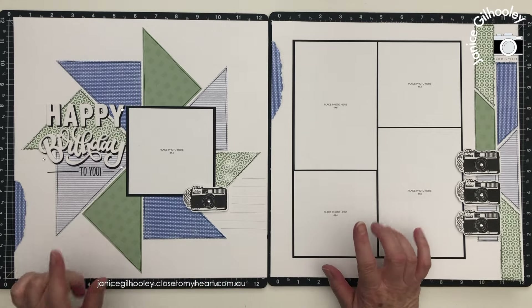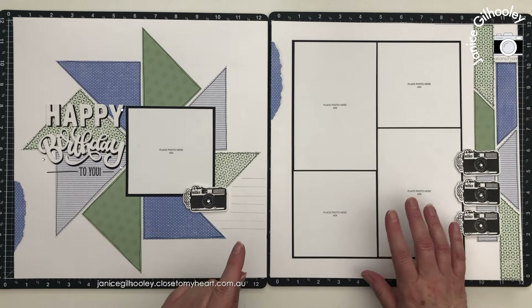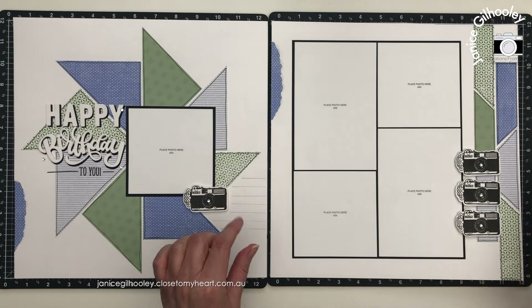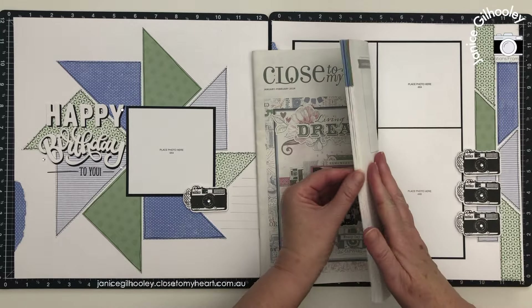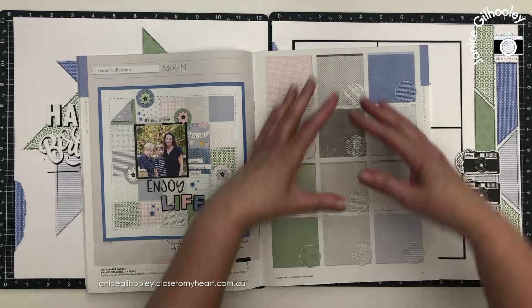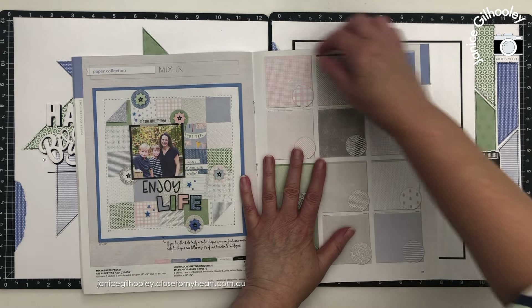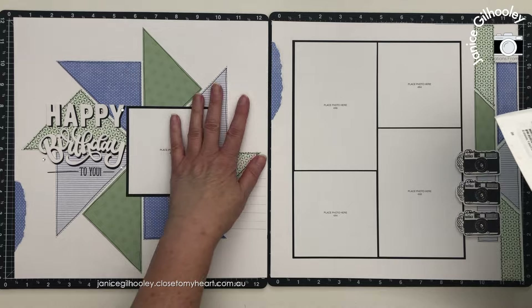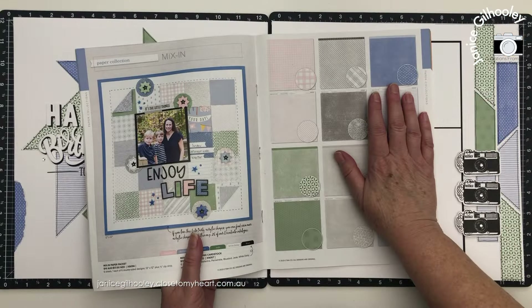Hello everyone and welcome to a scrapbook layout share with a little bit of a difference. This time I'm concentrating on the mix-in papers which are in the current January-February catalogue. You can see it's a very soft palette look on this page, but when you put them with black and white they look a little bit more vibrant than what they do in the actual catalogue.